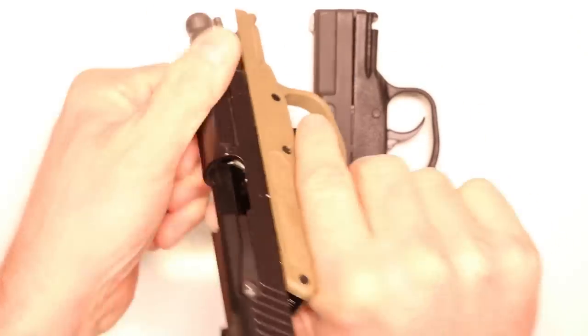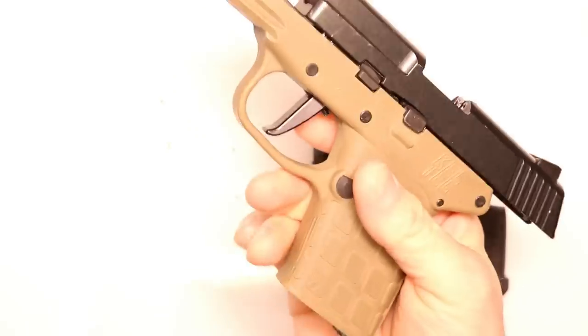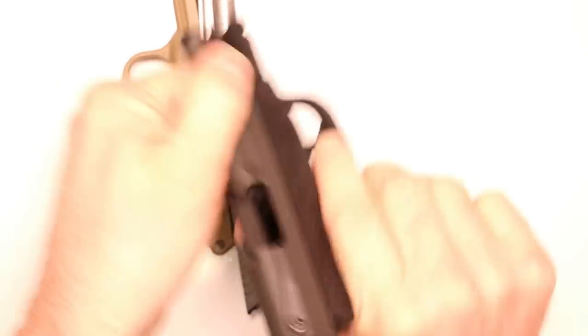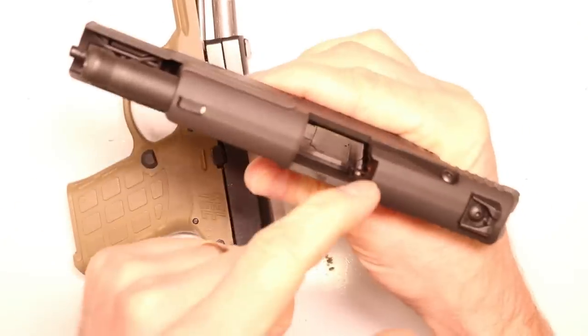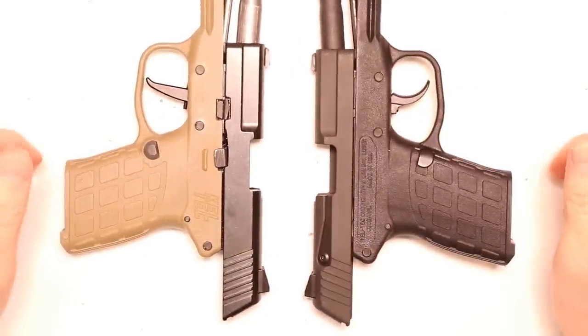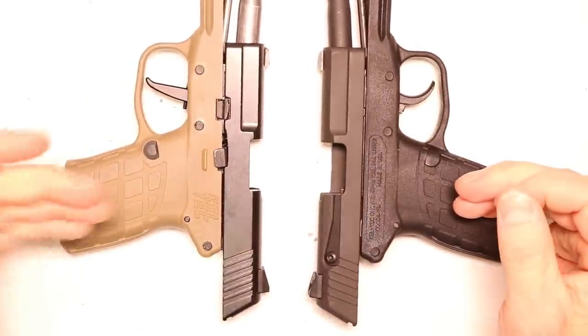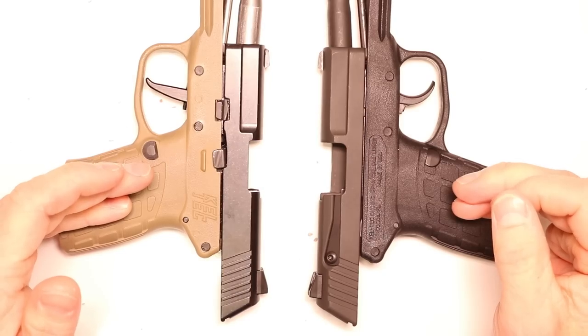Let's go ahead and check our firearms together. Check the chamber, check the bolt face, check the magazine well — this PF9 is clear. Chamber, bolt face, magazine well — this one's clear. So two excellent little pistols here. One's bone stock from the factory and has a lot of plastic. This one has got a lot of aluminum and stainless in it now.